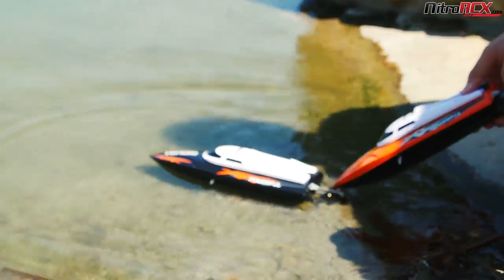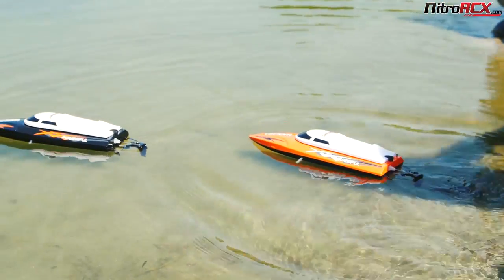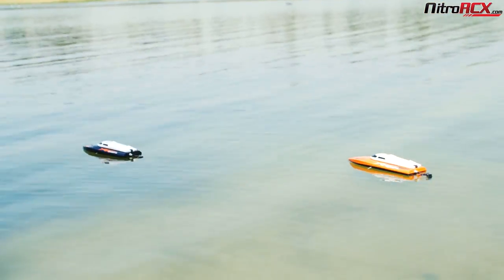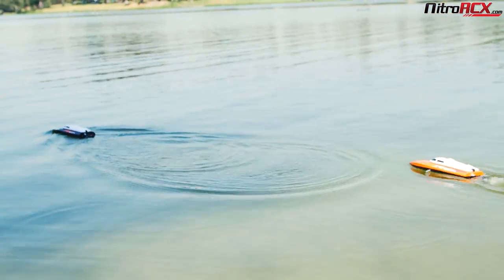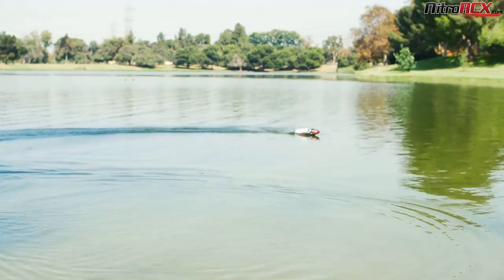The UDIRC Power Venom Boat is constructed with a durable plastic resin body. The propeller shaft is metal, and you also have a plastic rudder that gives you forward power.